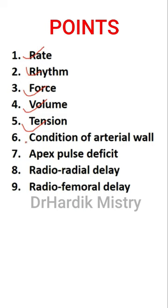The parameters assessed during radial pulse examination include: rate, rhythm, force, volume, tension, condition of the arterial wall, apex pulse deficit, radio-radial delay, and radio-femoral delay.